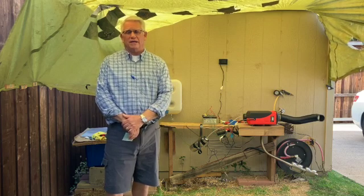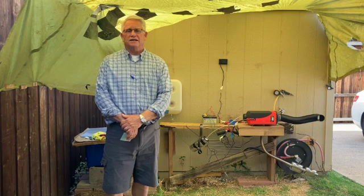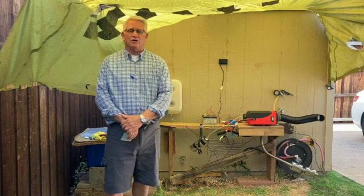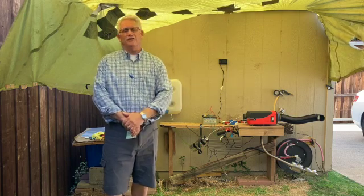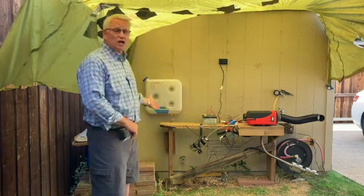Let me take a moment here to introduce you to this diesel parking heater. I'm going to take the camera off the tripod now that I've had an introduction and show you what I'm working on here.